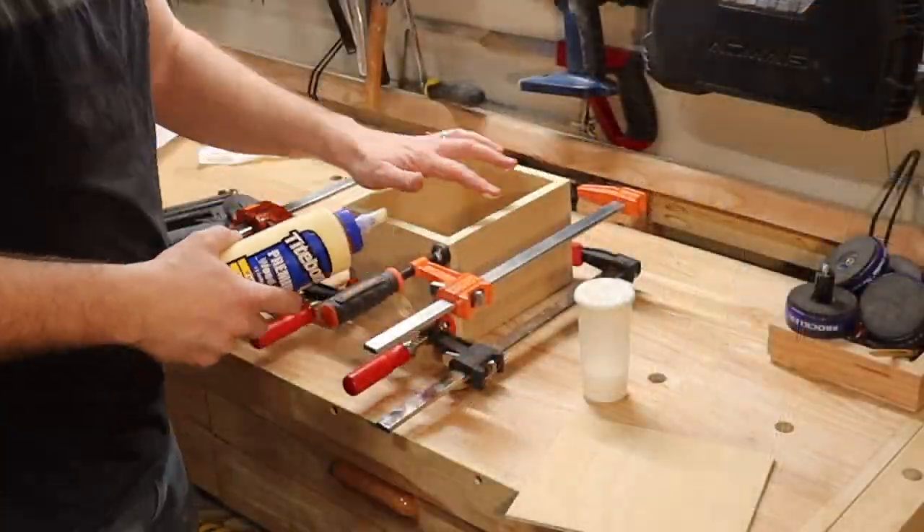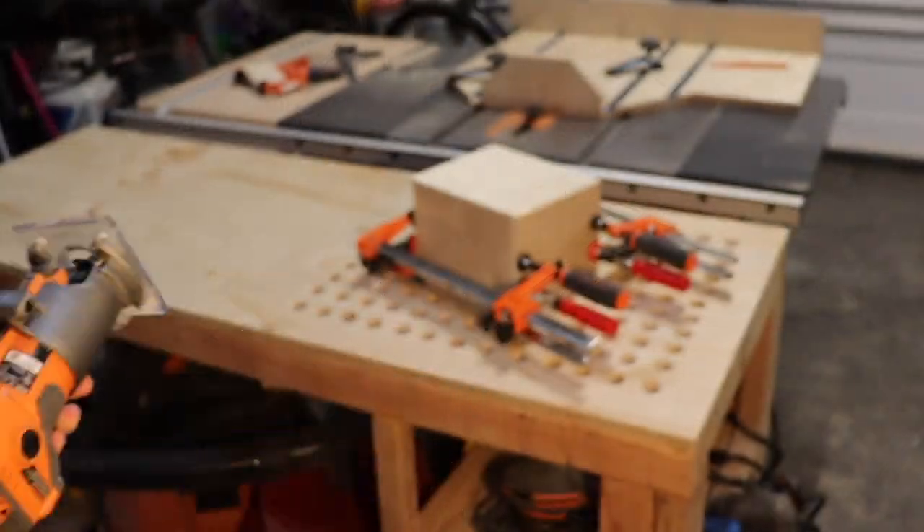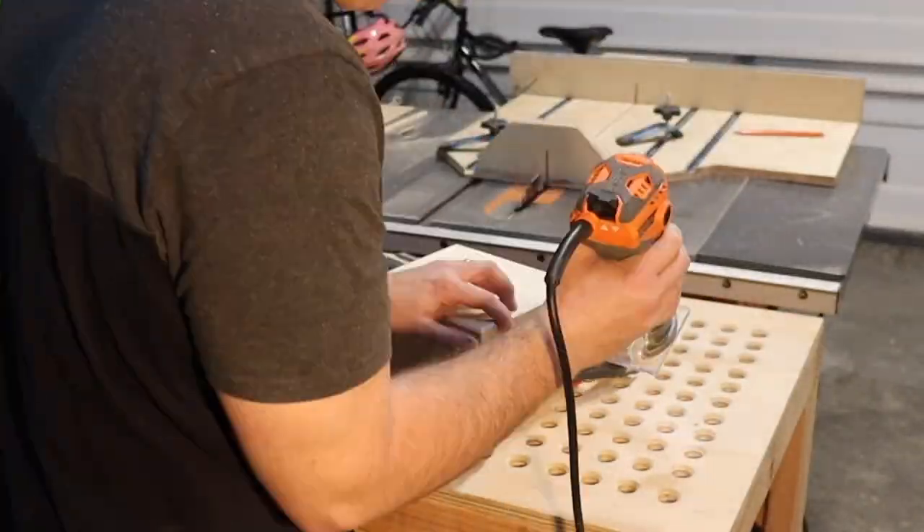For the drawer bottom, I used quarter inch plywood, attached it with glue and brad nails, then used a chamfer bit to give it a more polished look.